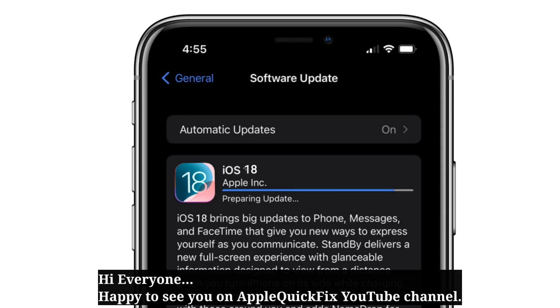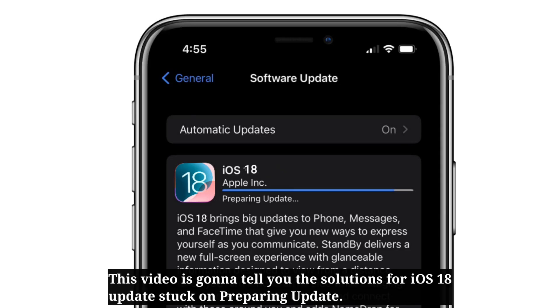Hi everyone, happy to see you on Apple Quick Fix. This video is going to tell you the solutions for iOS 18 update stuck on preparing update.